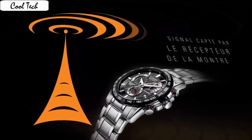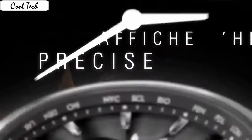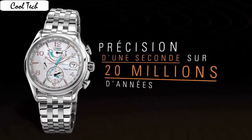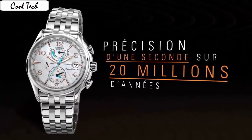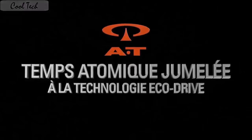Item shape: round. Crystal material: anti-reflective sapphire. Display: analog. Clasp: fold-over with hidden double push button. Case material: titanium. Case diameter: 42 mm. Case thickness: 13 mm. Band material: titanium.